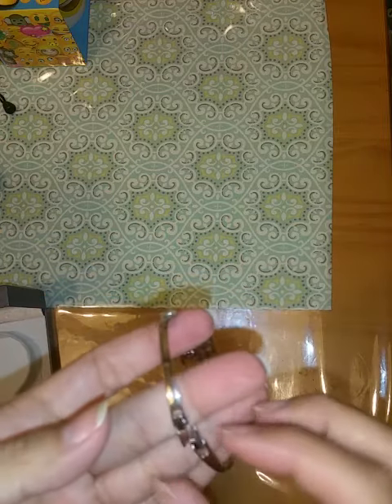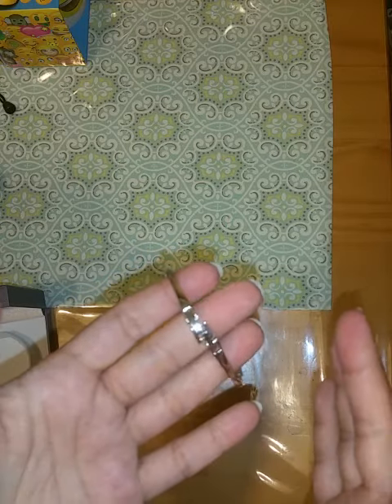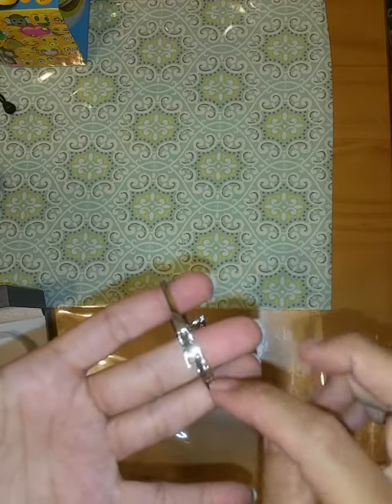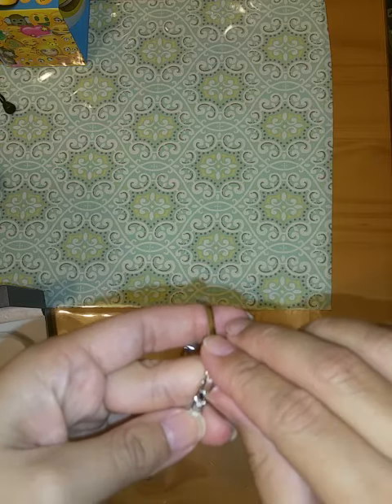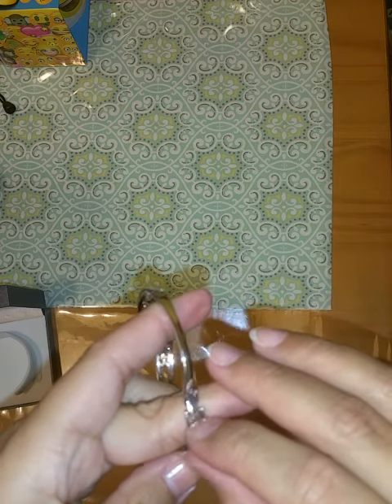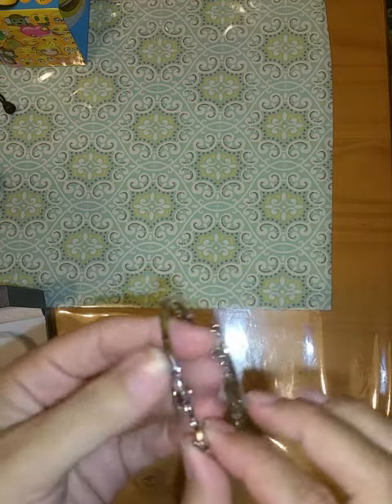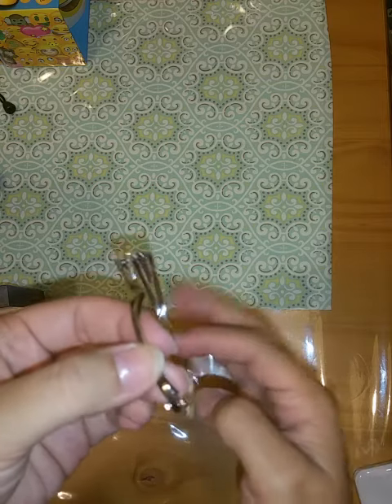The bracelet can be two sizes. If you want to remove the piece in the middle to make it smaller, it's really simple — all you do is open up the clasps.